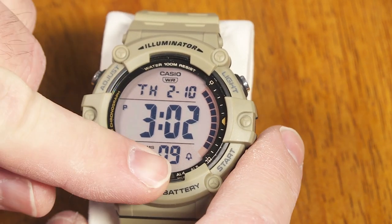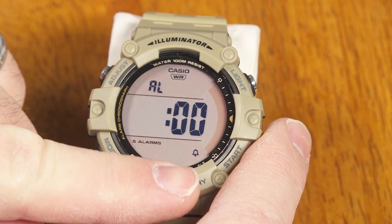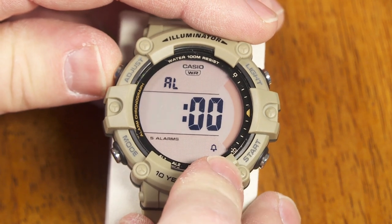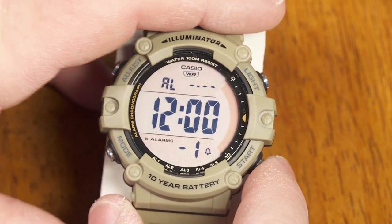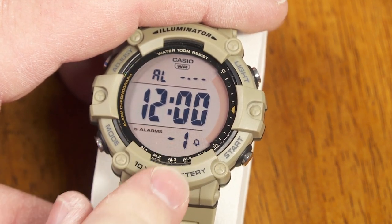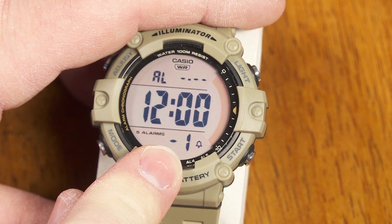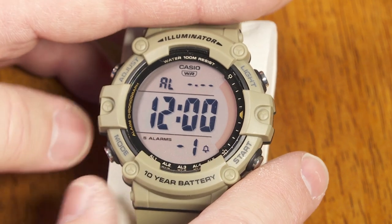So what about the functions and features? Besides the main screen, if I press the mode button, we get into the alarm mode. Here you can have the hourly chime on or off — just tap the adjust button to turn that on and off, and the bell indicates whether that hourly chime is set to go. Then if I push the start button, I can look at the different alarms. Right now that's still in default mode — all the alarms are set to 12 o'clock. I've got five available alarms.